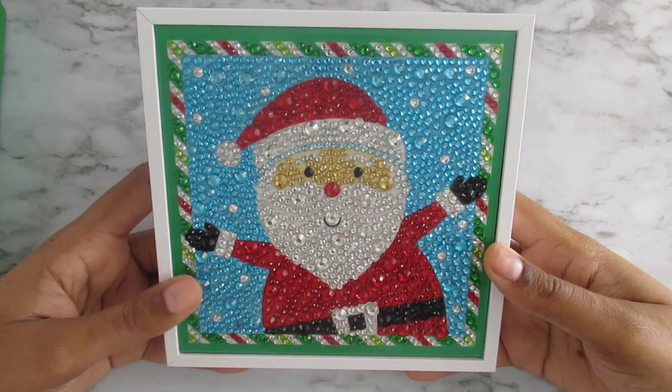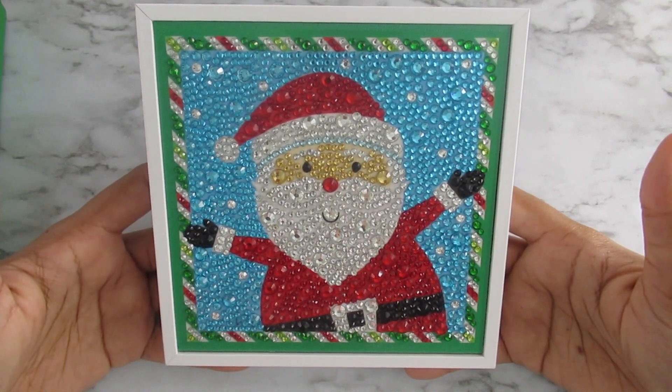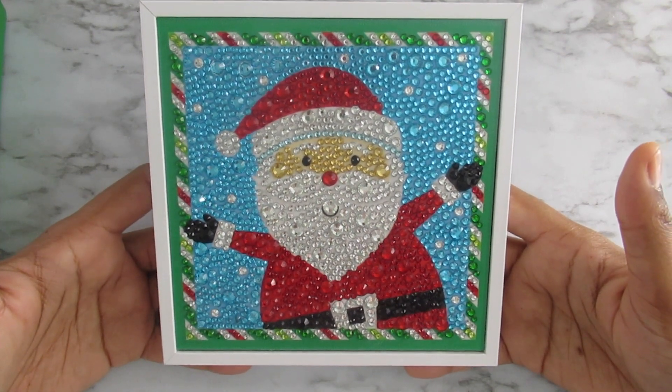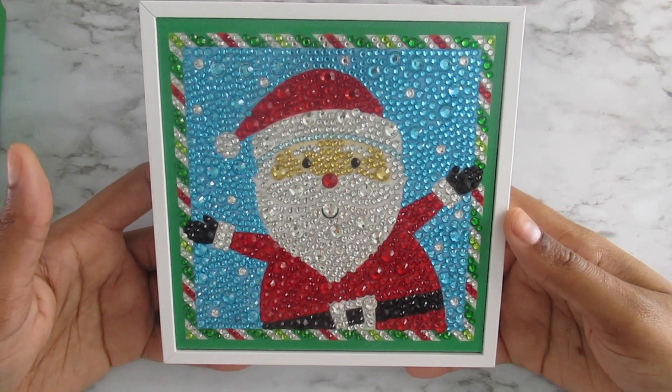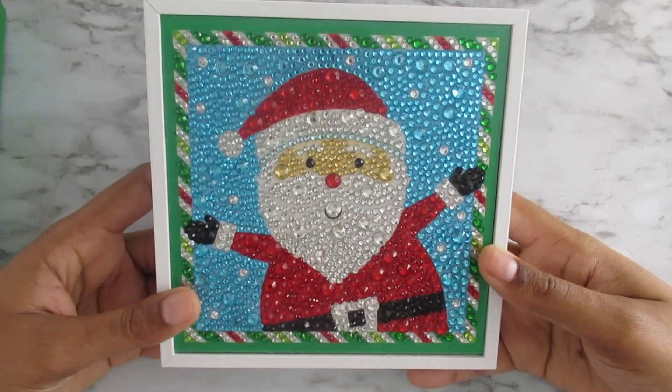I finished it in like one sitting — about an hour or so — which was cool because I really thought when I looked at it that it would take longer than that for some reason. But it didn't; it was a fairly quick project.